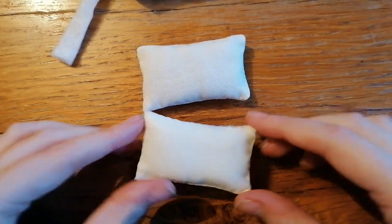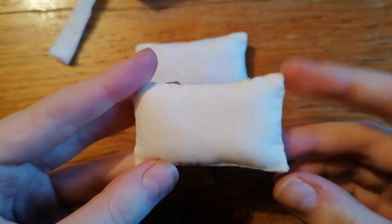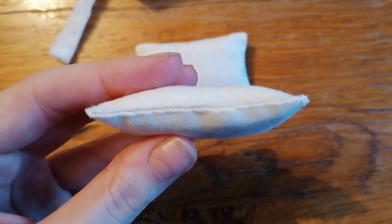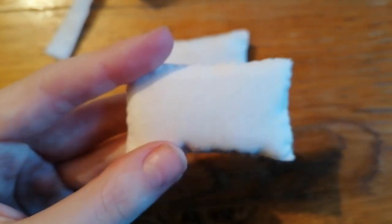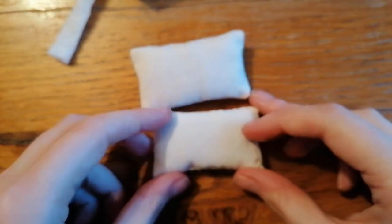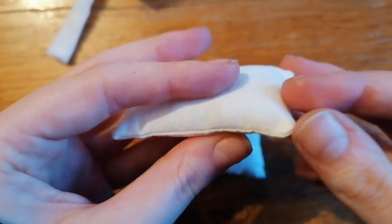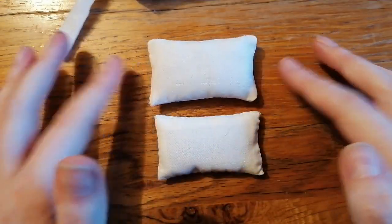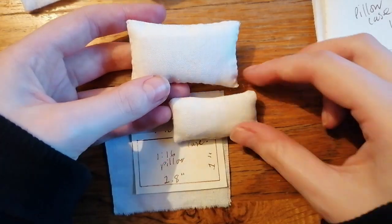Here's a little show and tell of how the different techniques look. On this 1:12 scale pillow done with the seam ironing, the corners are super crisp — the only downside is you can see the stitching on the outside. If you don't want visible stitching, go with the turned inside-out method. The machine-sewn one has more curved, softer-looking corners, so the hand sew and sewing machine techniques will give you that softer effect.